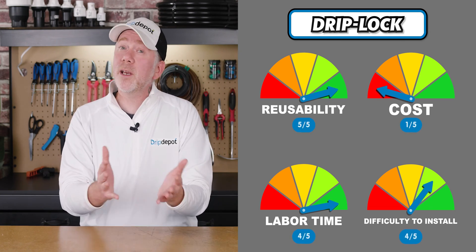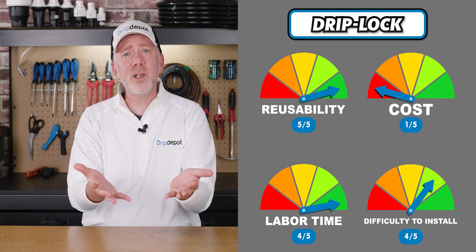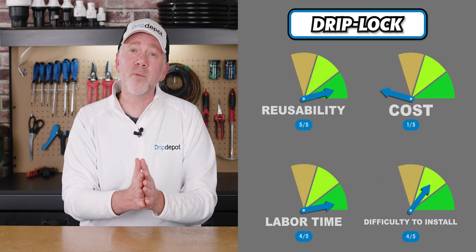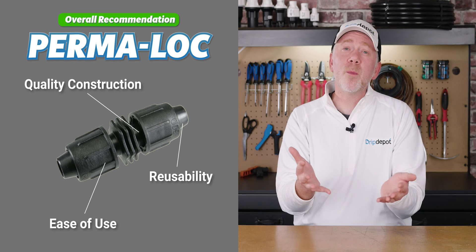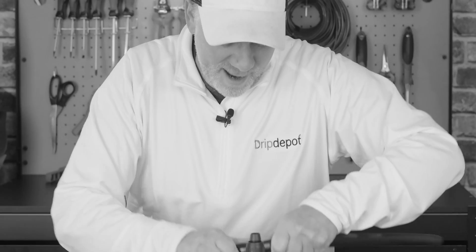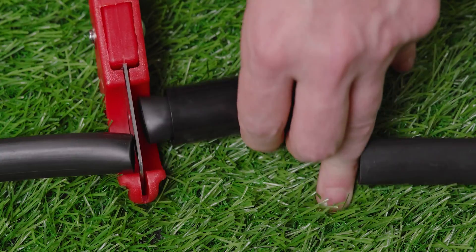Last, we took a look at the Driplock fitting — very easy to use, very easy to remove. I might recommend that to someone who has very diminished hand strength or arthritis in the hands. Permalock fittings are still a great choice for them, because there are tips and tricks in the video above that make it easier to install. For a Driplock fitting, it is the easiest to insert and remove, but it does have the highest upfront cost. Overall, my recommendation is Permalock fittings because of their quality construction, ease of use, and reusability — not just for home DIYers, but also for contractors buying in bulk. It's easy to underestimate the time savings — it could take you an extra hour putting clamps on barbed insert fittings or getting that push into a compression fitting just right, and with compression fittings, you only get one use. If you get it in crooked, you might not be able to reuse that fitting.